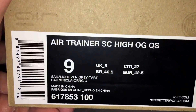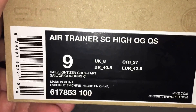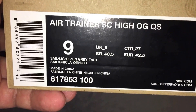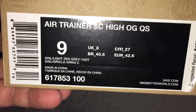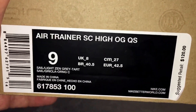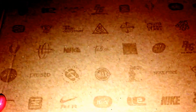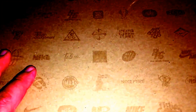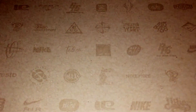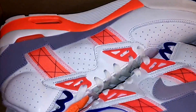These are the Air Trainer SC High OG quick strike — colorway of sail, lights and gray tart. For those that don't know, for all you newer guys just getting into this, these are the Bo Jackson's, the Auburn colorway that released many moons ago while I was in school, and some of you guys probably weren't even born.